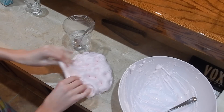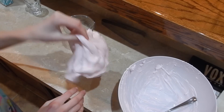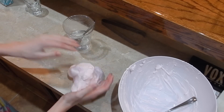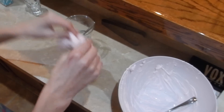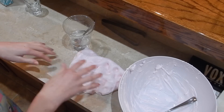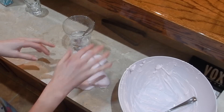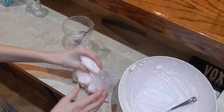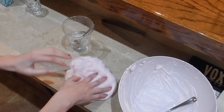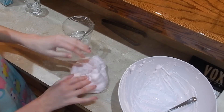Oh yeah guys, this is awesome — it's so fluffy! I sound like Agnes from Despicable Me: 'It's so FLUFFY!' I really like it, I think I'm going to make more. I'll make another video of me making more because I'm definitely going to make blue next. This is amazing, I love it, I'm obsessed! Guys, it turned out so good — I'm so surprised at how well this turned out. Fluffy slime is amazing!